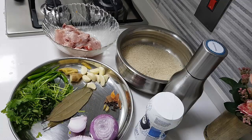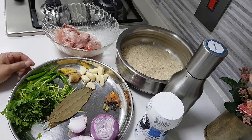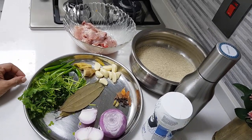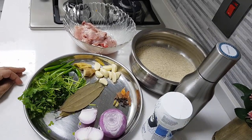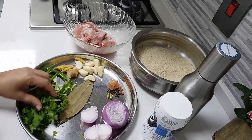Hey foodies, hi! I hope you're all doing well. Today I'm going to do chicken biryani — Nagarjuna style chicken biryani. I don't know how many of you are familiar with it. Anyway, ingredients needed are rice, one handful of coriander leaves.